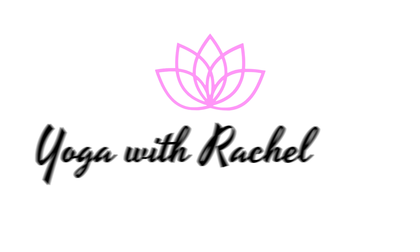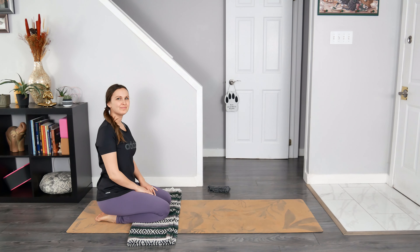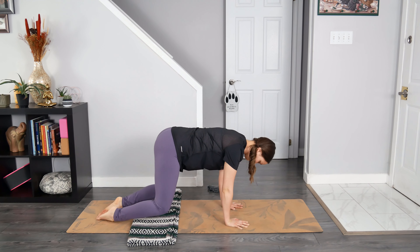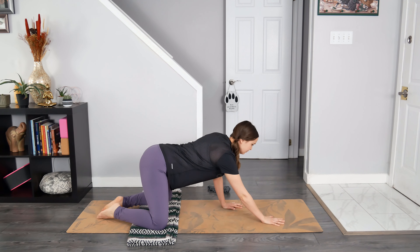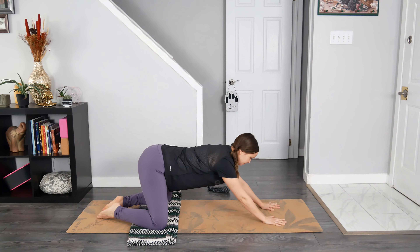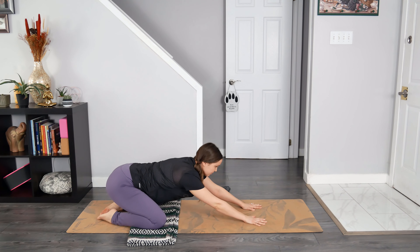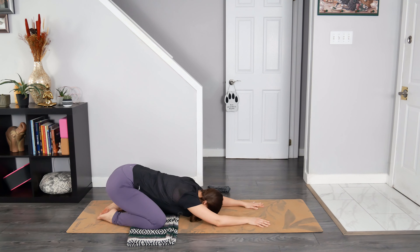Let's get started. We begin today's practice in Extended Child's Pose. Bring the big toes together and bring the knees as wide as feels most comfortable. Slowly begin to spider crawl the fingers towards the top edge of the mat and begin to sit back towards the heels. Breathe in and breathe out to release the chest, forearms, and forehead to or towards the earth.